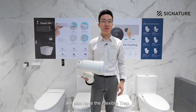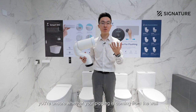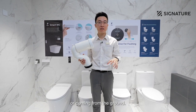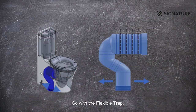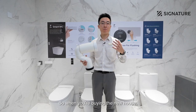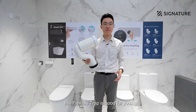We also have the flexible trap. So when should you select the flexible trap? It's when you're unsure whether your piping comes from the wall or the ground, and you're unsure about your trap distance. With the flexible trap, it can be cut to the trap distance you want. So when you're buying a new house and you don't know your trap distance, this flexible trap is suited for you.